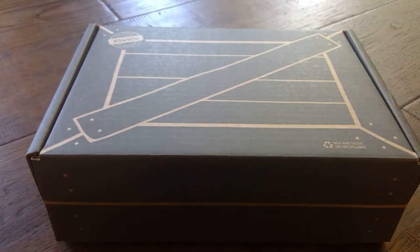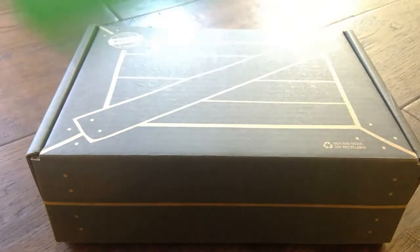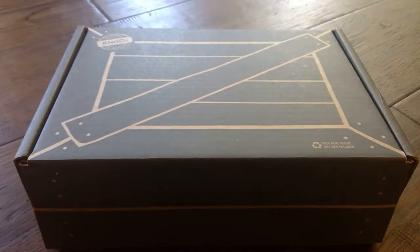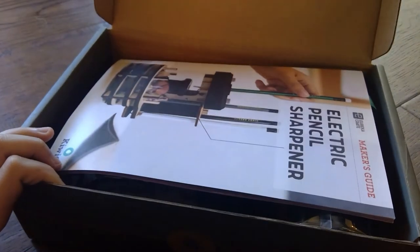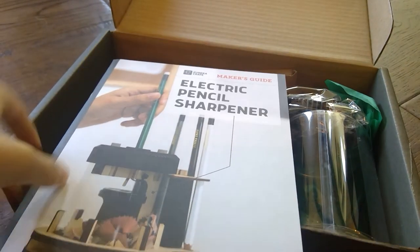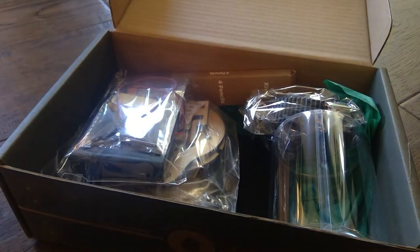So I just took off the banner — well, I don't know if this is a banner, it's like a twist on it. Let me open this up. And we have the instructions manual right here — the maker's guide as it says right there. We'll put that aside.